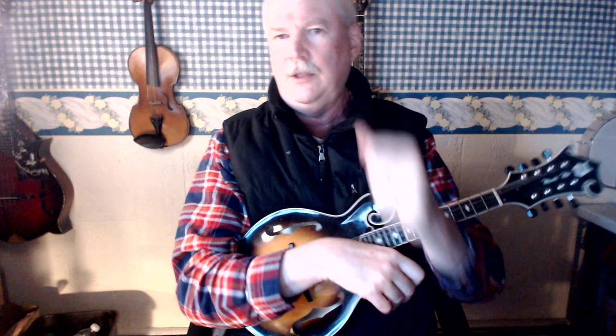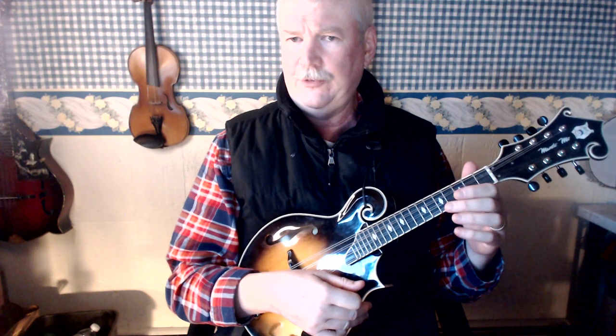If you bend it this way — actually I've never seen a mandolin player do it like this, but I've seen fiddle players do it like this — then it's very difficult to use your first and your second finger. So by keeping your wrist vertical and straight, you can easily use all four fingers of your left hand. So keep your wrist straight.